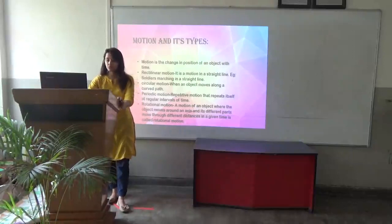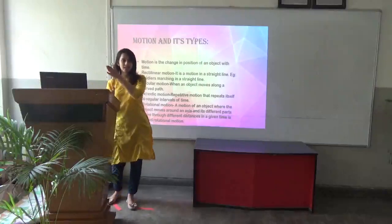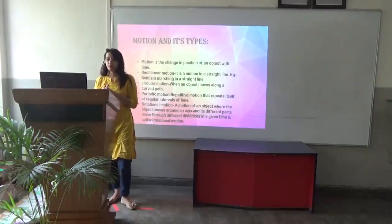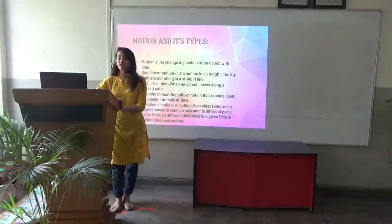Next, we have circular motion — when an object moves along a curved path. For example, if we are moving in a car and we take a curve to the left side, that is circular motion. Then we have periodic motion — repetitive motion that repeats itself at a regular interval of time, repeating again and again. This is known as periodic motion.